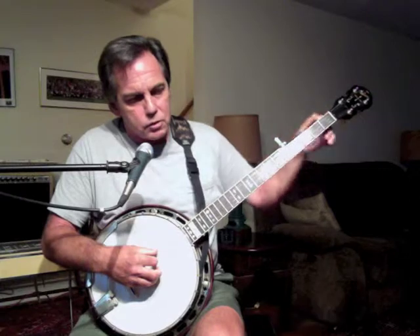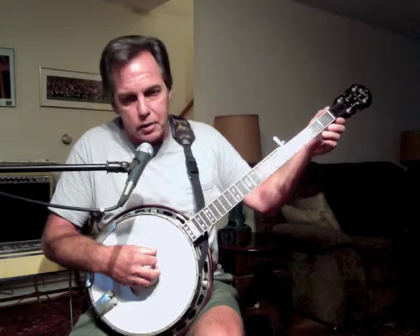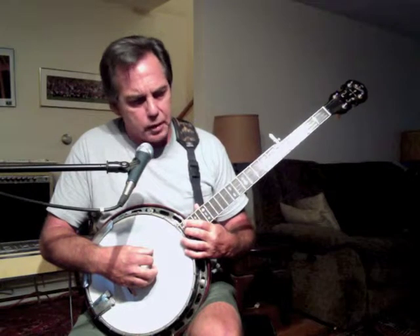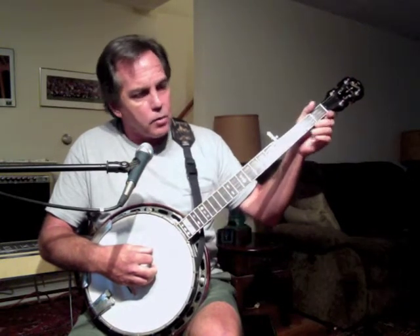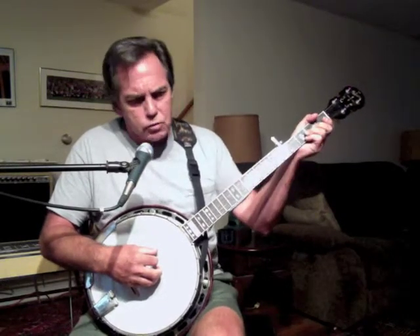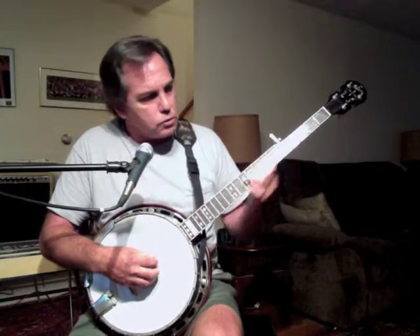Underneath that cover, you would find a large allen nut threaded onto a threaded rod that extends the entire length of the banjo neck inside the neck itself. The luthier or instrument maker would use that to straighten or put some bowing into the neck in order to raise or lower the height of the strings over the frets.